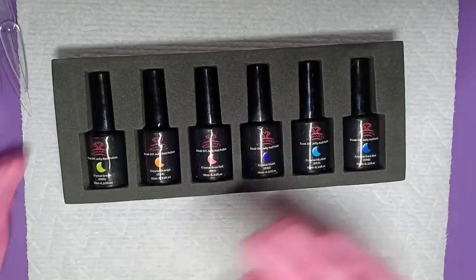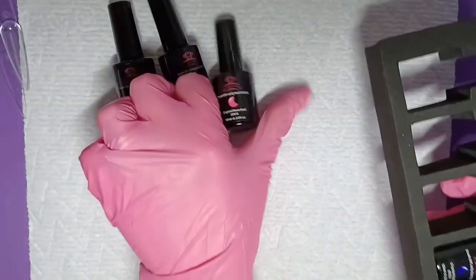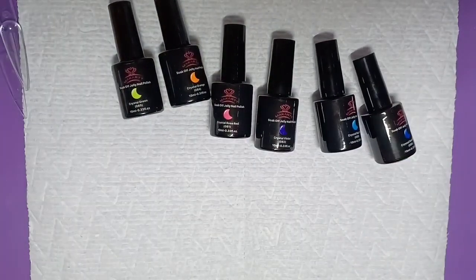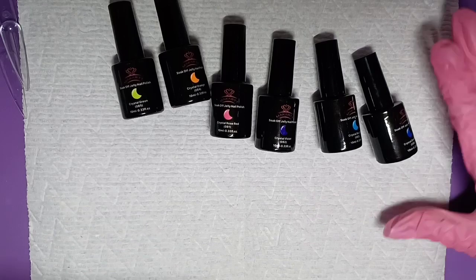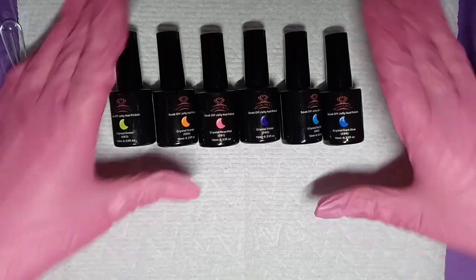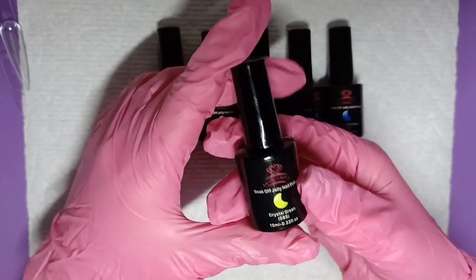Always read the instructions. You do get six colors, and I'm a bit confused because when I was on the Amazon listing it showed these types of bottles in one slide, but then showed their square-style bottles. I thought that's what they were going to come in, but apparently not — which is no big deal, it's the product inside that matters.